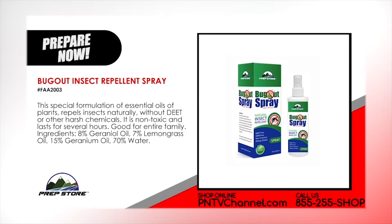Bug Out Insect Repellent Spray. This special formulation of essential oils of plants repels insects naturally without DEET or other harsh chemicals. It is non-toxic and lasts for several hours. Good for the entire family. Ingredients: 8% geranial oil, 7% lemongrass oil, 15% geranium oil and 70% water.